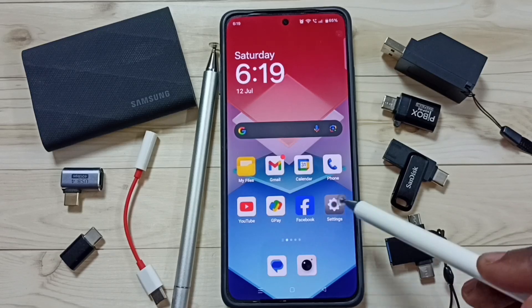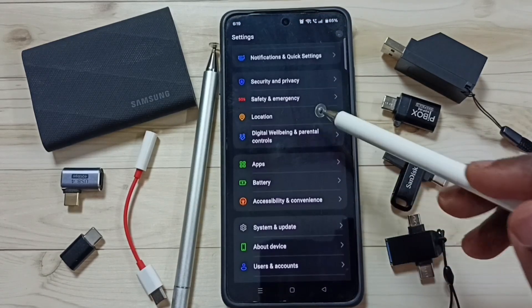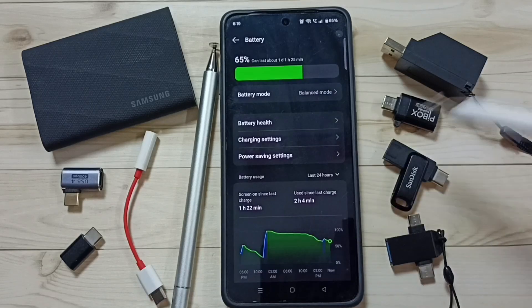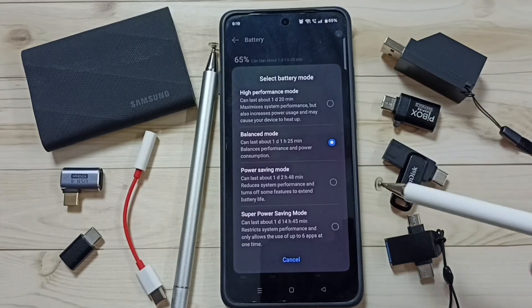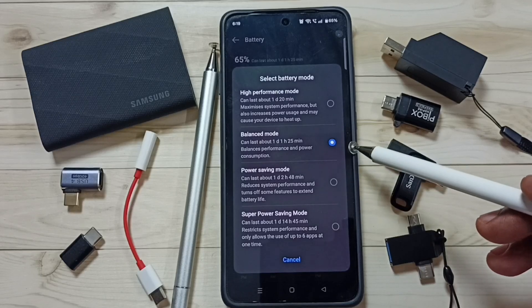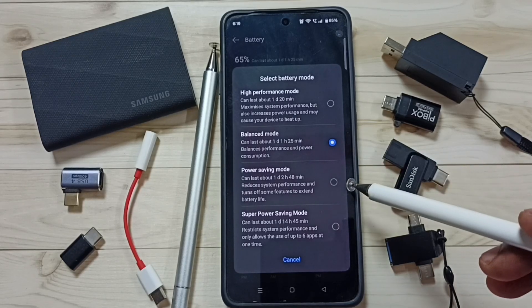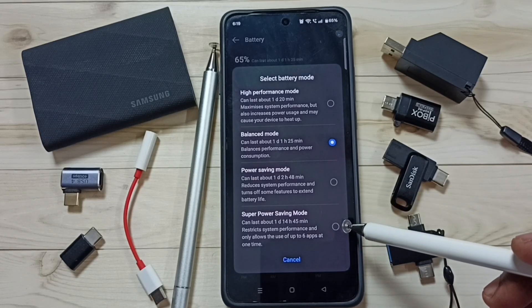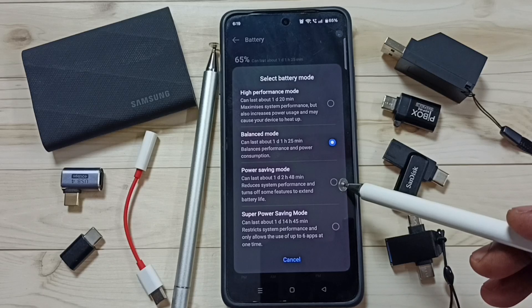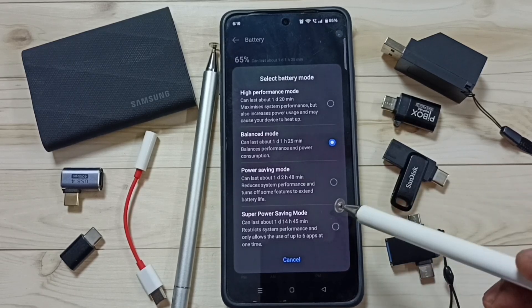Method one: go to Settings and tap on the Settings app icon. Go down to Battery and tap on Battery Mode. By default this would be Balanced Mode. If you want to fix battery draining issue, you can select Power Saving Mode or Super Power Saving Mode. These are pre-configured options. You can set one of these options and then test. That is method one.